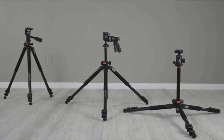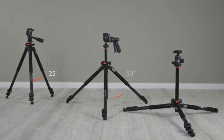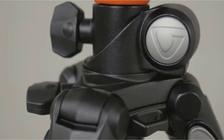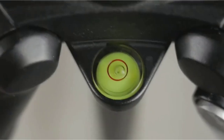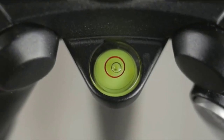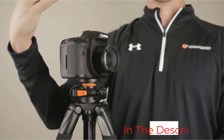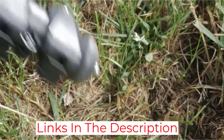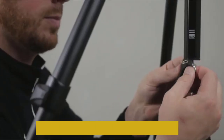It extends to a maximum height of 69.12 inches or a folded height of 28.12 inches. Weight is no issue either, as this stable durable tripod can support up to 15.4 pounds. It's not overly heavy at 5.38 pounds, but its bulk means you may not want to carry it around all day when shooting on location.